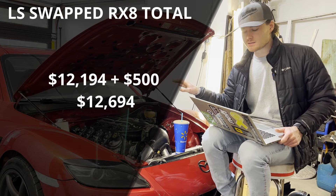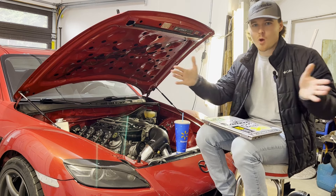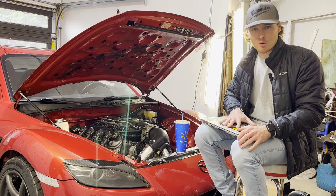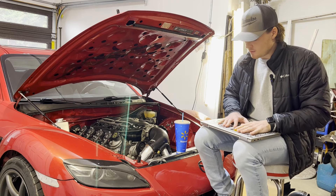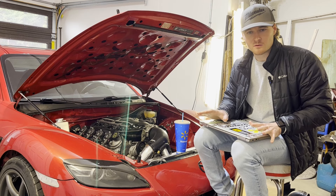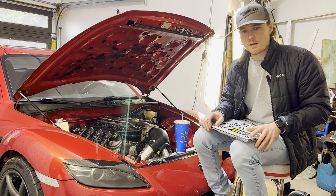I'm curious to hear your thoughts on how I made out on the car as a whole — I've seen these LS swapped RX8s go a wide range of prices, and keeping it cost-efficient was part of my goal. The spreadsheet I was reading from has a full list of links to every exact part I used along with all the costs. That spreadsheet is linked below — feel free to download it and edit it as a template. If any links don't work, reach out to me and I'll update them.